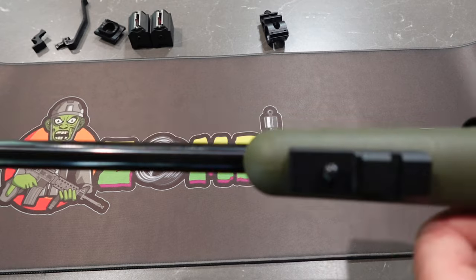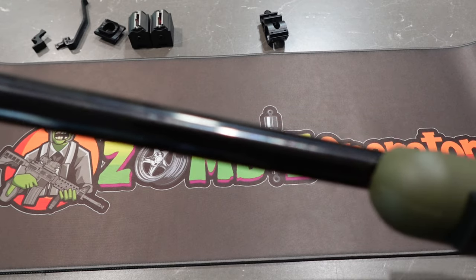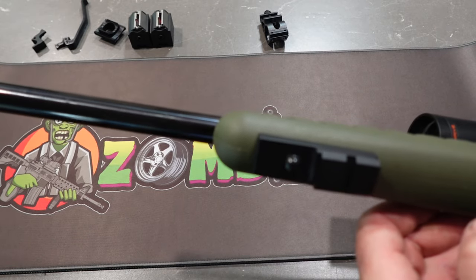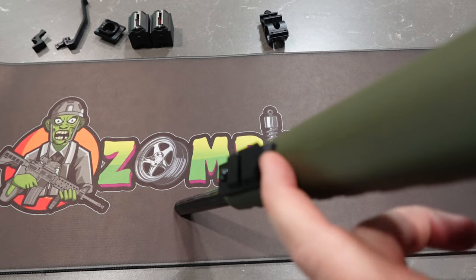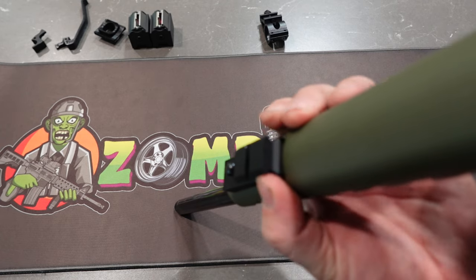As you can see, it sits up nice there. There are no gaps in between here. It hugs this nice so it can't spin.